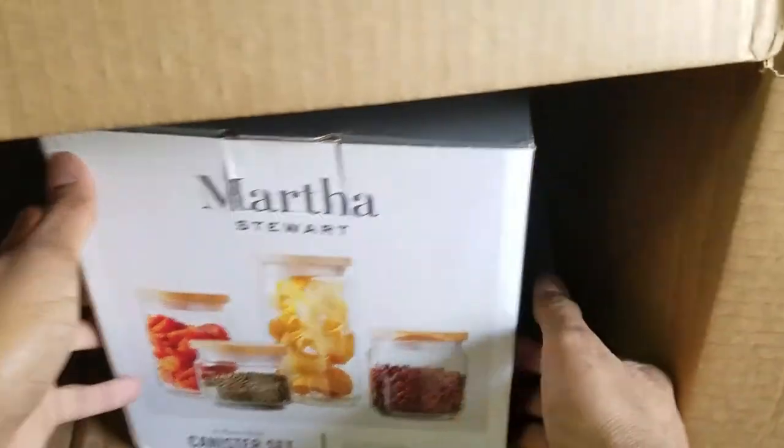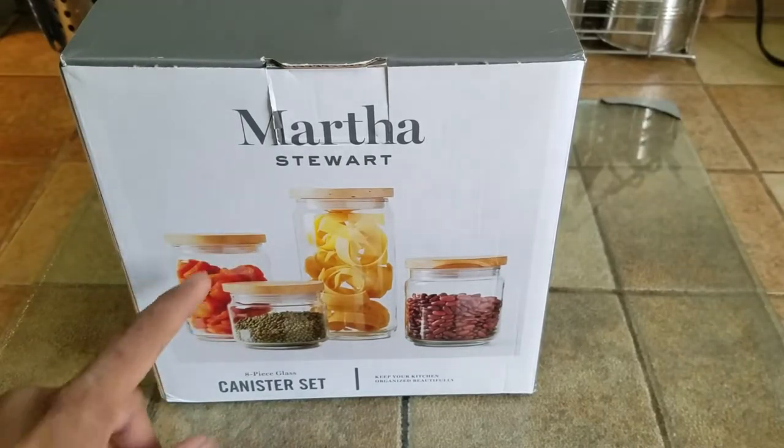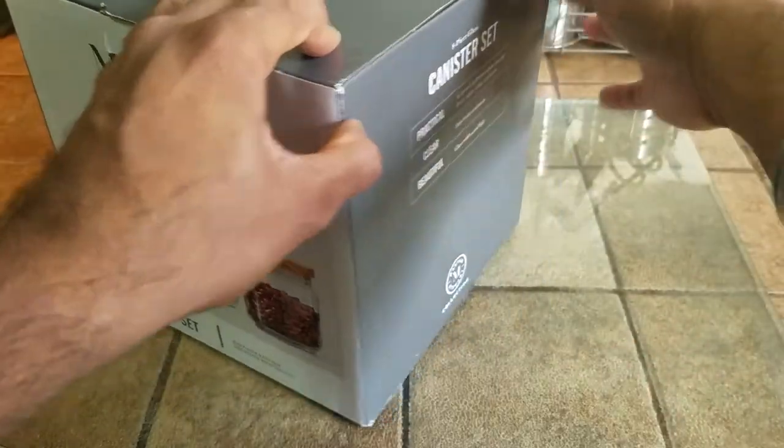I'm going to take that out of the box. Out of the box, this is what it looks like — one, two, three, four pieces. It says eight pieces, but the lids are also considered to be pieces, so technically they are.